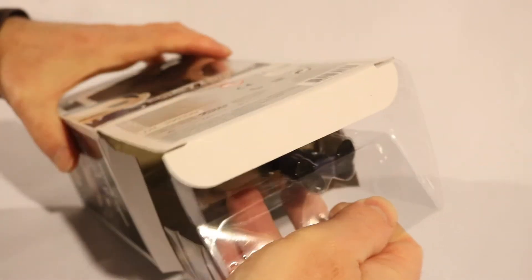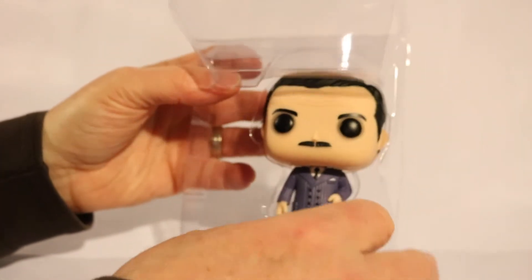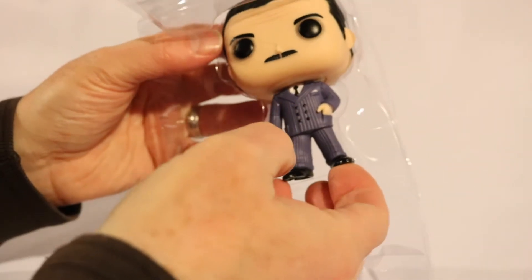I wasn't really much of an Addams Family fan. I like them more now than I did when I was little — I was more of a Munsters watcher, because in Philadelphia that's more of what they showed on the UHF stations: the Munsters as opposed to the Addams Family.